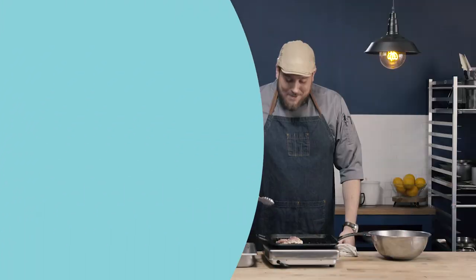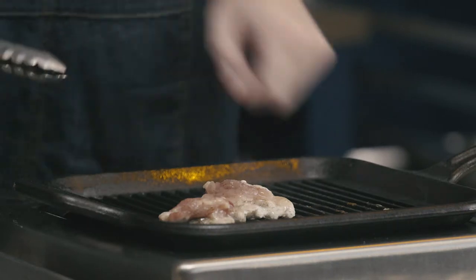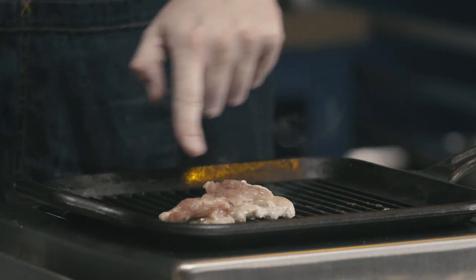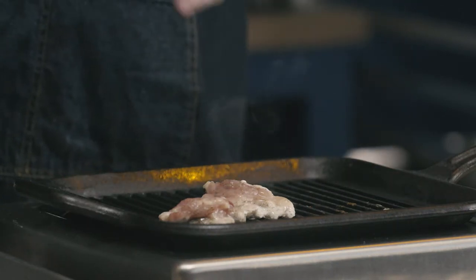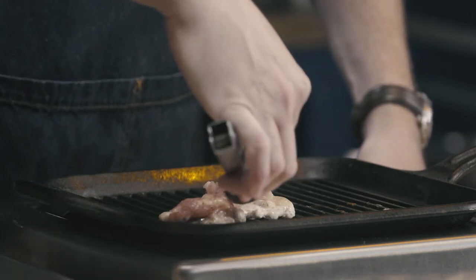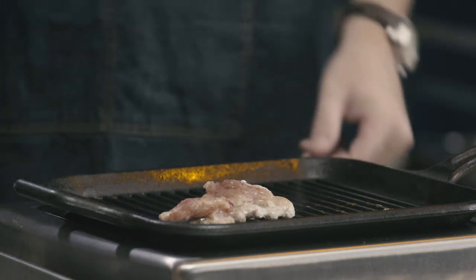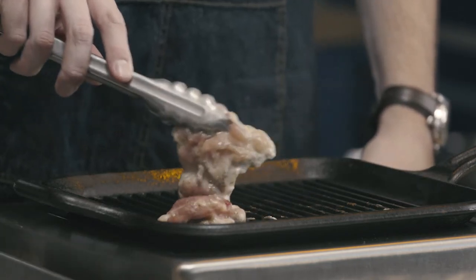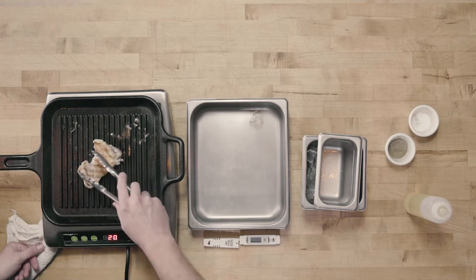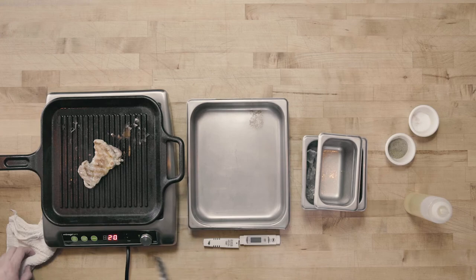We're going to let this cook for about that same amount of time. My chicken's ready for its next turn. You can see the changes in the appearance of the chicken — the juices are really flowing, it's constricted even more, and it looks like it's about halfway cooked. You can see the way the flesh and its color has changed and it's looking much more cooked. I have those nice grill marks on either side.